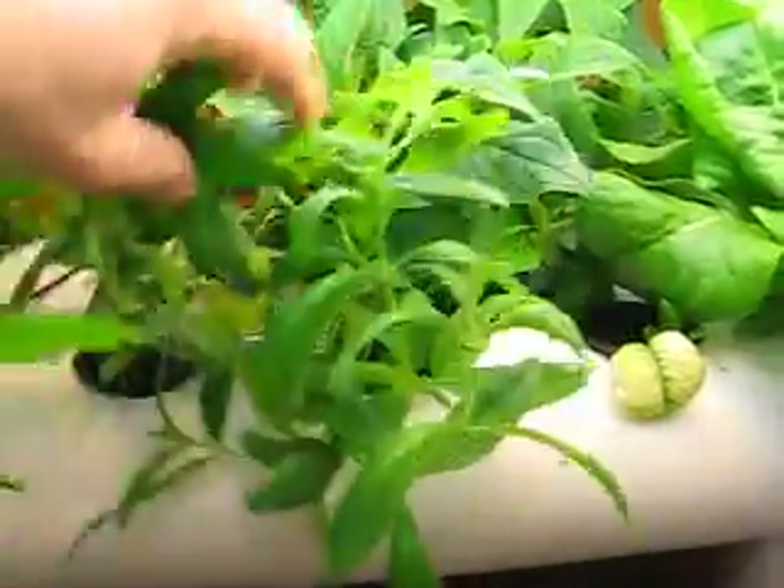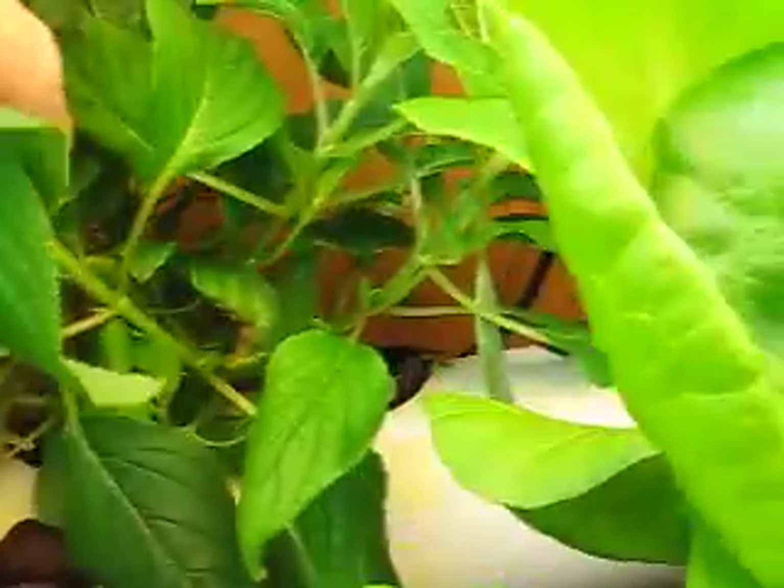Here's the lemon verbena. We've been picking this as well constantly. On the back of that is pineapple sage. It's like a forest in here now. We've also picked this constantly for teas.